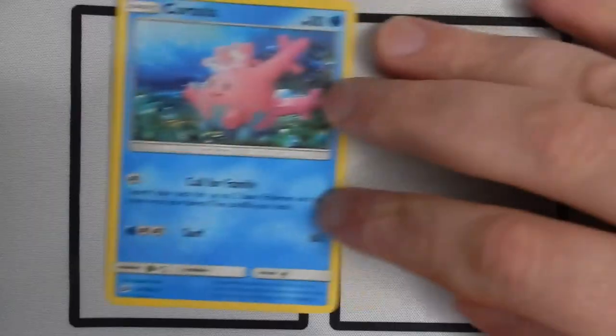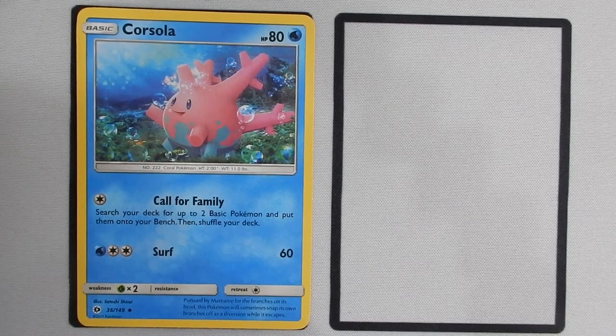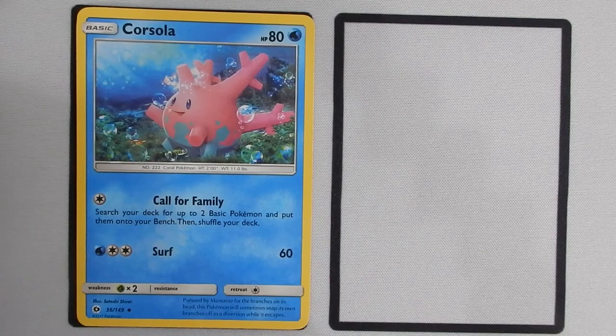We'll dig right into our Pokémon starting with the starters — the Pokémon you want to have at the start of the game to get things moving early on. The first one we'll look at is Corsola. Corsola is not a very powerful Pokémon, and you don't want to be using Corsola for the Surf attack — that's an 80 HP basic with a three-energy attack for 60 damage. That's not where I want to be risking my energy. Call for Family, though, is a decent starter ability. Search your deck for up to two basic Pokémon and put them on your bench. It's a good way to fill up your bench, and this deck revolves around having a full bench, so Corsola's Call for Family is a little more important here than in other cases.